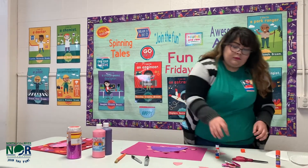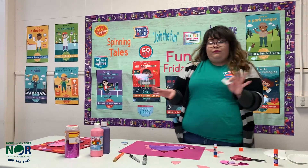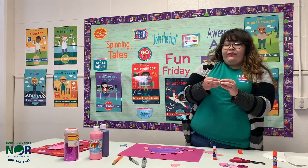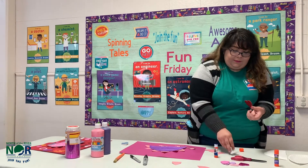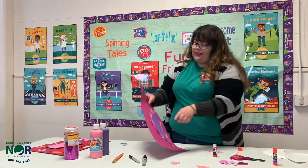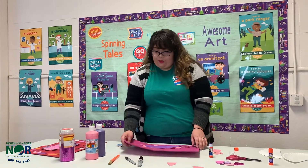With the foam stickers you can spread the heart stickers all around, however you want — it's your craft so you can do whatever you want. Just make sure you leave some room on the top right here so you can spell out 'You Are Dynamite.'